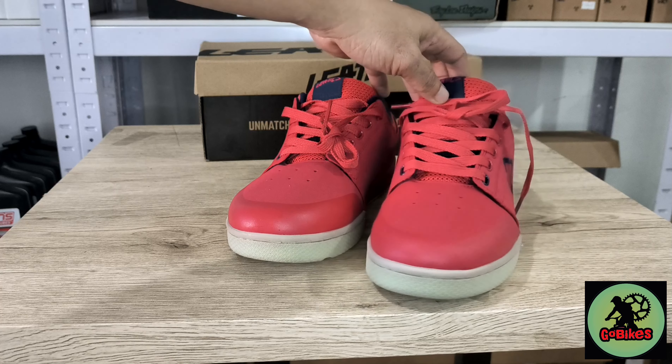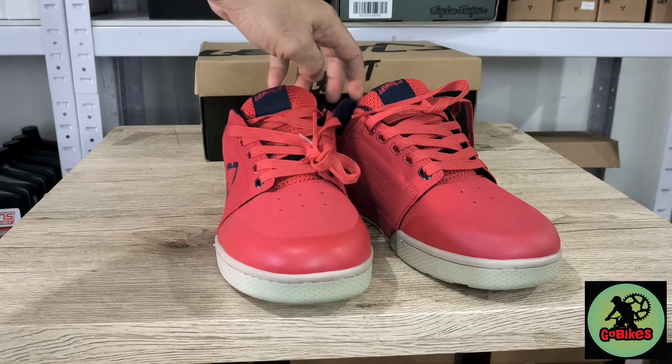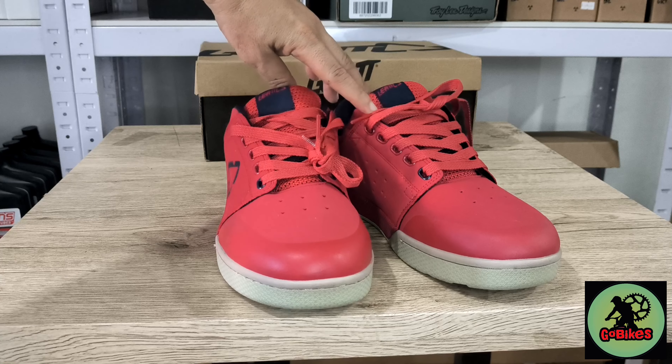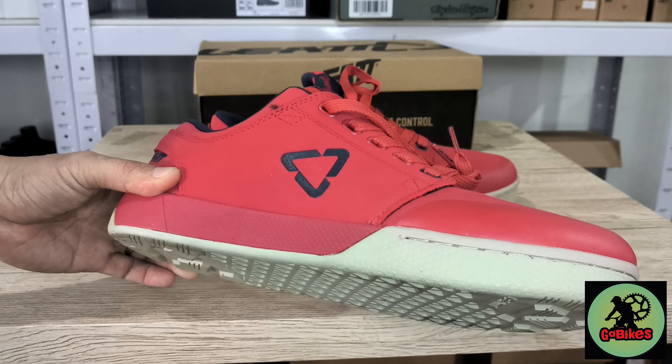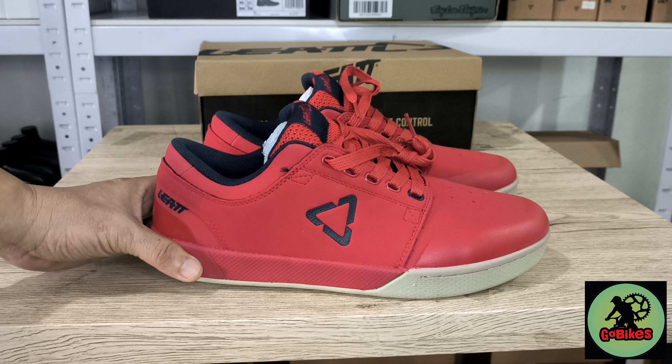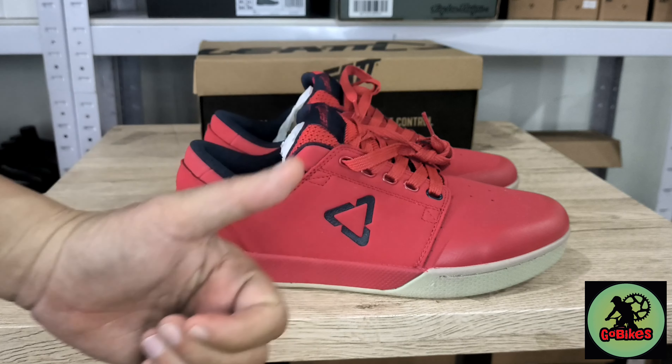On the toe box there is an extra layer of protection. Let's take a closer look — it's also anti-tear. And it also has at the back the same thing: an extra layer of protection, and extra protection as well for your heel.